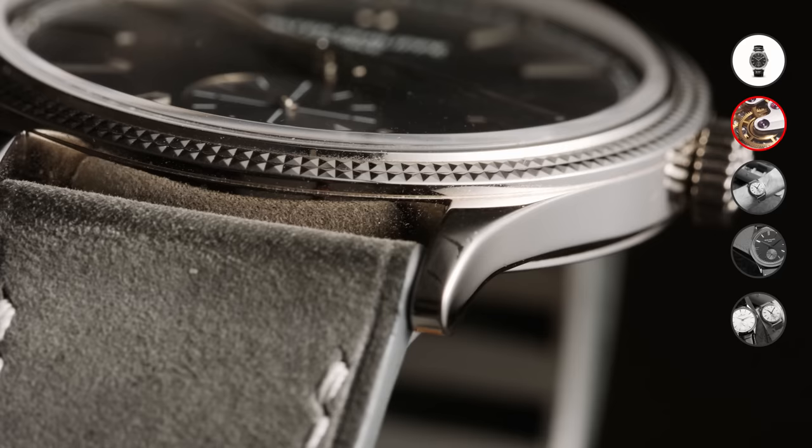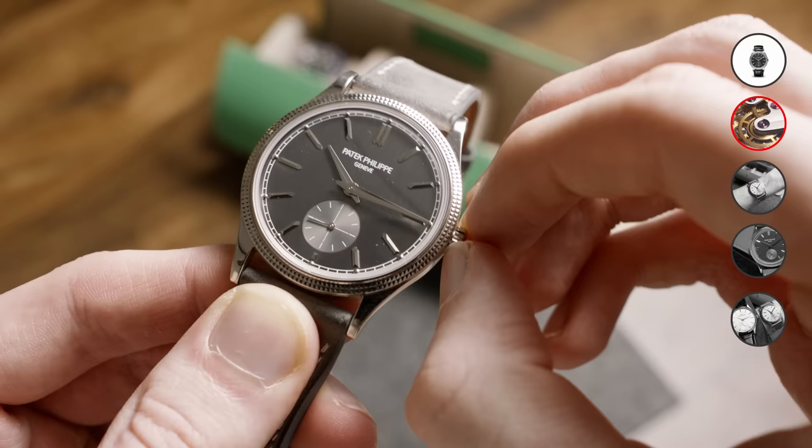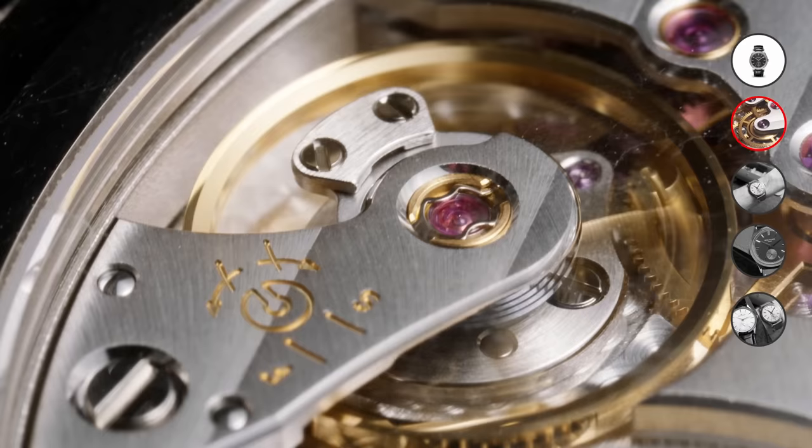This is a manually wound movement, so there's no rotor to power it. It also includes a hacking seconds feature for more precise and easier time-setting. Its accuracy is at about minus three to plus two seconds within a 24-hour time frame, which is well within the norm and something I would consider pretty accurate.